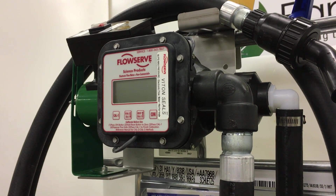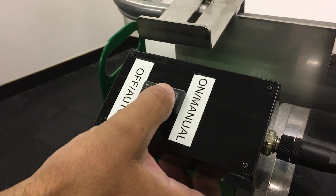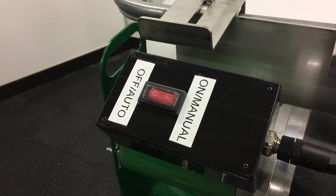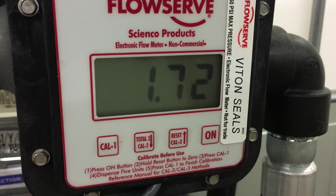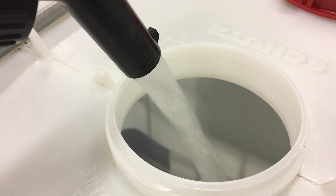Before performing meter calibration, turn the pump on by pressing the toggle switch to the on manual position. Purge the pump and hose of all air. For best results, calibrate at normal dispensing conditions. Always calibrate with the product being measured.